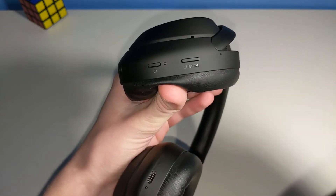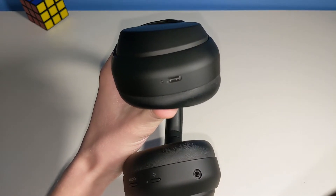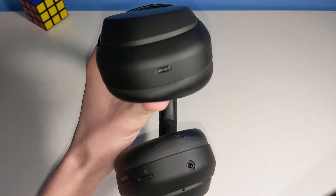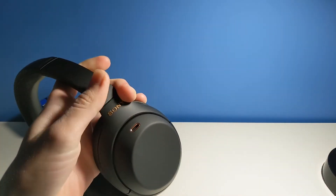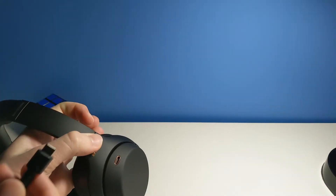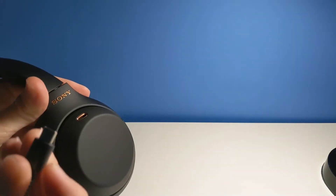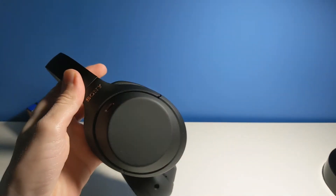You can configure the custom button within the app. On the right ear cup, you have a USB Type-C port which can be used to fast charge the headphone. Sony claims you can reclaim 5 hours of battery life with only 10 minutes of charging, provided that you use a fast-charging brick. Don't make the mistake of thinking these little holes are USB Type-C ports — they're not. They look almost the exact same size, but they're just for noise cancellation — the microphones are in there so it knows what to cancel out.